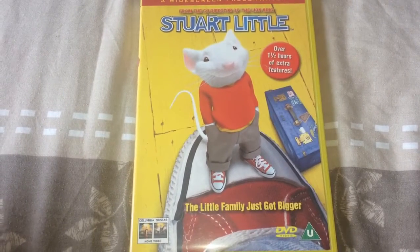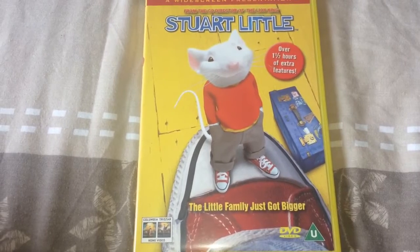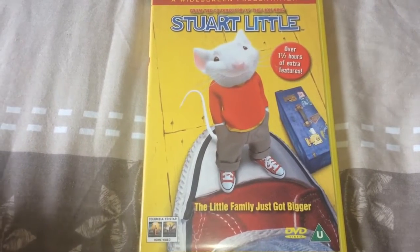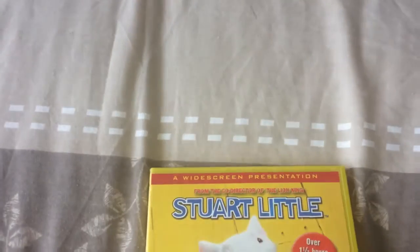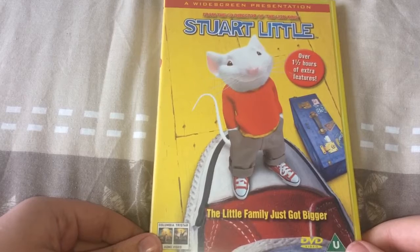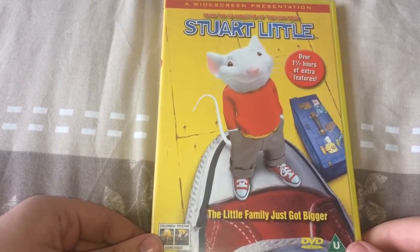Hello everybody, and today we're going to be doing a DVD unboxing, which is Stuart Little. This is the first movie of the Stuart Little franchise, and it's based on a book by E.B. White.